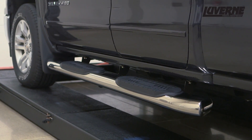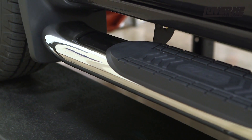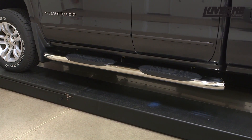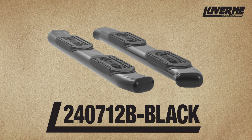This is the installation video of the Laverne 6-inch Oval Tubular Steps on the 2015 Chevy Silverado 1500 Double Cab. This kit will fit both gas and diesel models. These side steps are available in a polished stainless steel or a black powder coat finish.